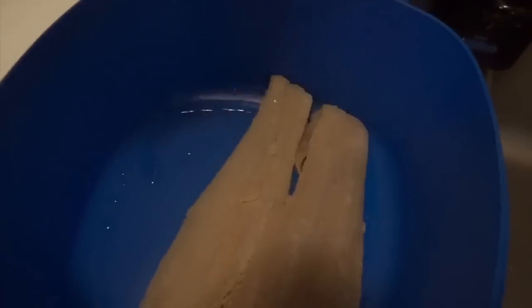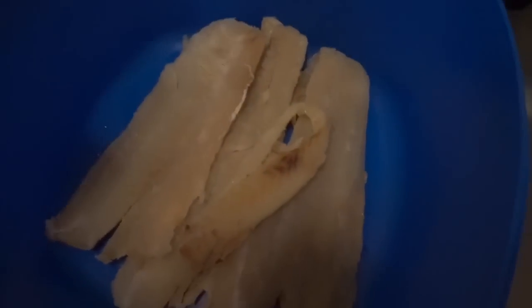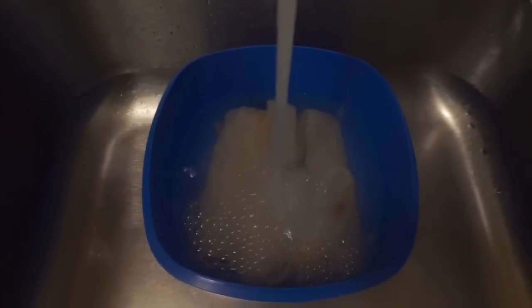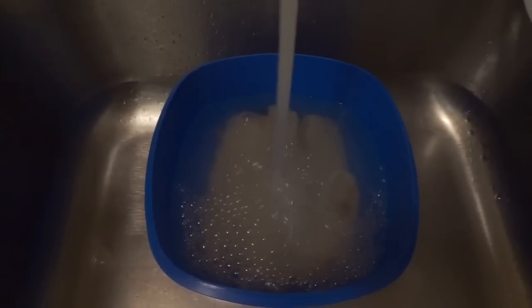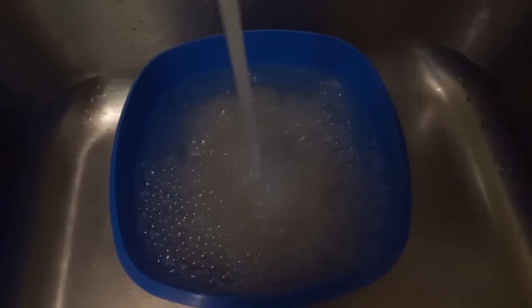I'm placing the salt fish into a dish to soak it, because I'm going to soak it for about an hour and a half to two hours before I actually boil it. The next step is to just cover the salt fish with some room-temperature water. This is just to get rid of the excessive saltiness — I'm going to leave it covered for at least two hours.